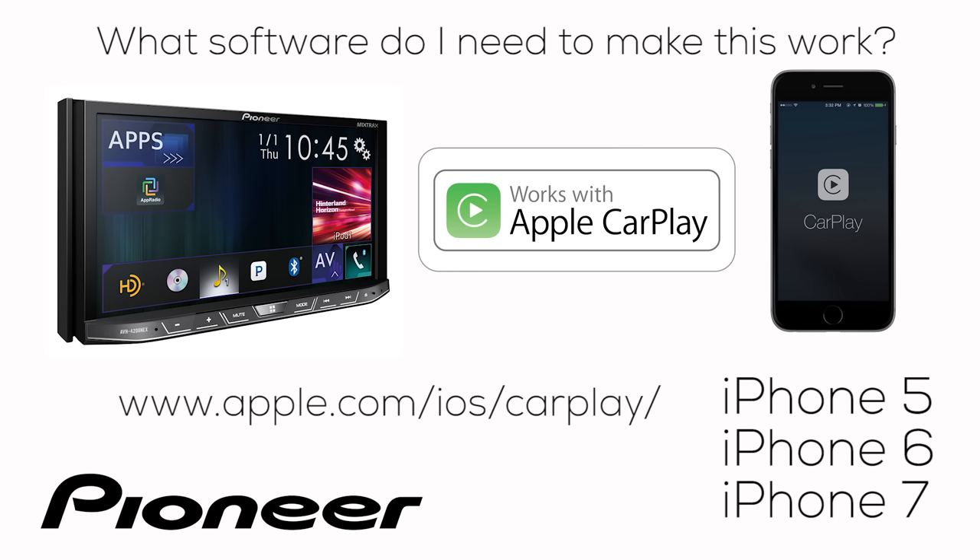If you're looking for additional CarPlay compatible apps, check Apple's website for CarPlay compatible apps and download and install them onto your phone, and they will operate on your Nex receiver.